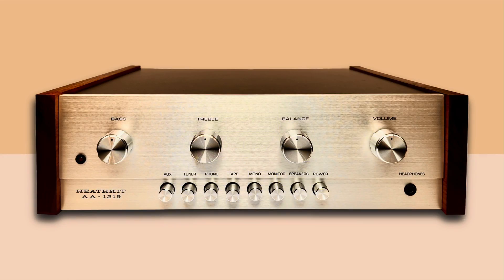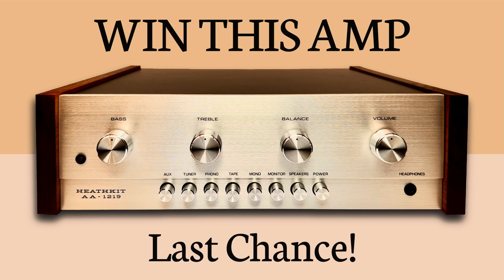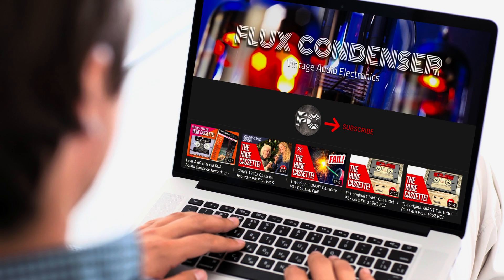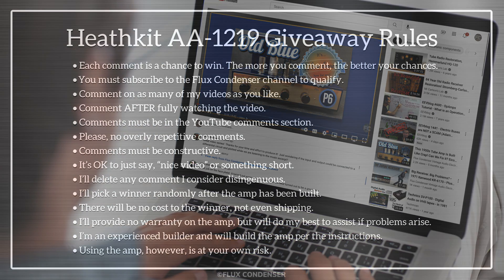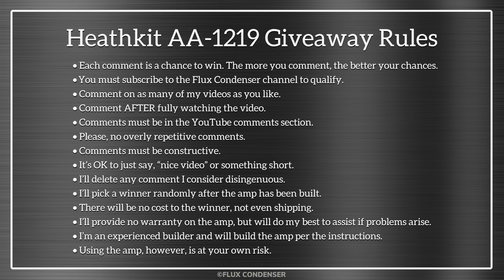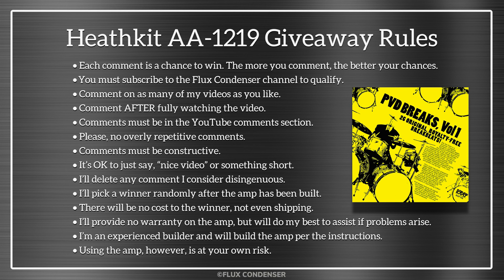This is your last chance to win this amp for yourself. Just subscribe to my channel and leave a comment on any of my YouTube videos — each counts as one raffle ticket to win. While you're reading all the official rules, please enjoy side one of the album PVD Breaks Volume 1 on vinyl. The recording was captured using the Heathkit AA-1219's phono section, so it'll give you a great idea of just how good this little amp sounds. Stay tuned for my next video where I'll announce the winner.